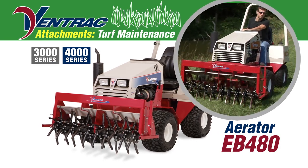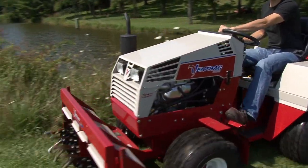The Ventrac Aerator offers the exact tools to address your turf grass conditions.